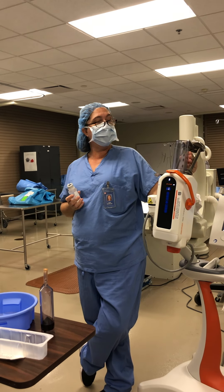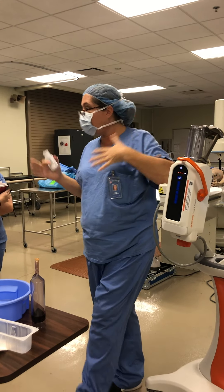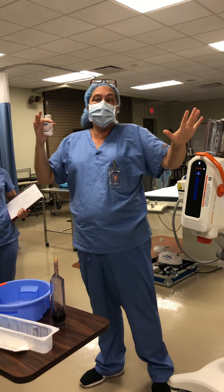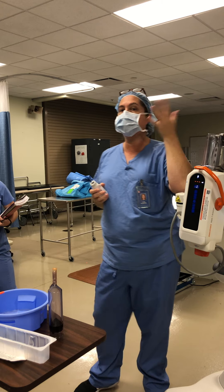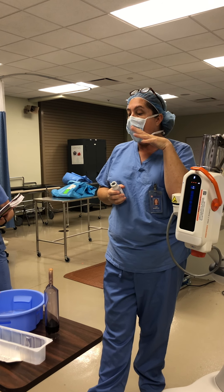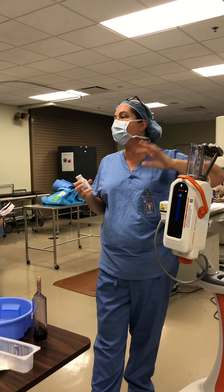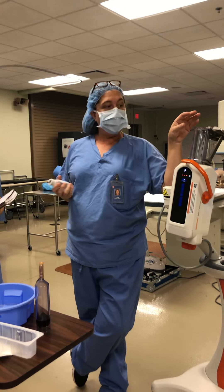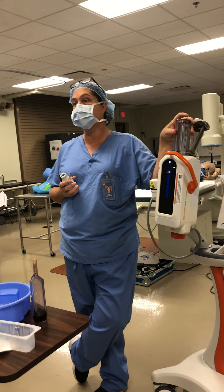Once you do load it in here — a lot of times we're loading this as the process of getting your room ready — you don't load it just right before you're going to do the injection. It could sit in there 10, 15, 20 minutes, and it might actually warm it up a little bit. Some of the warmers on older machines don't work, but if you have a place with newer ones, most likely the warmer does work.